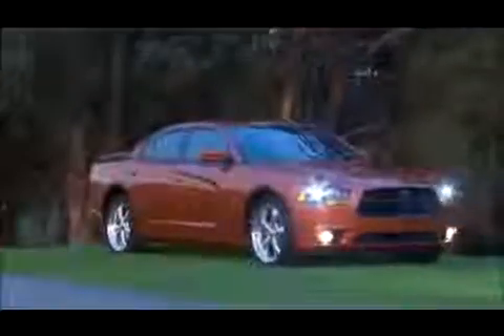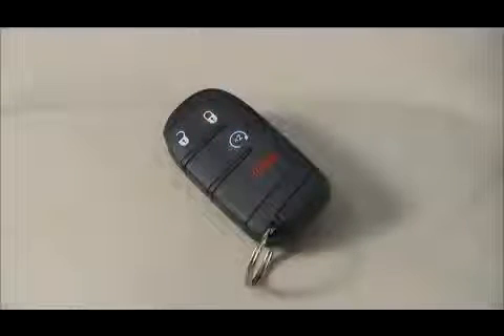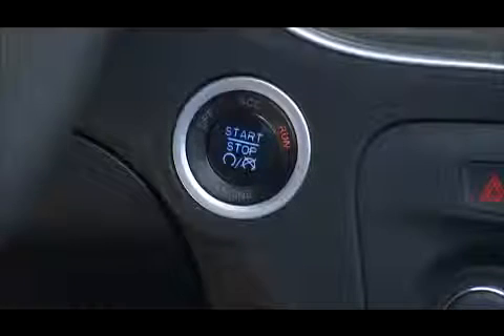If your vehicle is equipped with keyless enter and go, you can start your vehicle with the push of a button as long as the key fob can be detected by the vehicle. To start the engine, the automatic transmission must be in park or neutral. Just press and hold the brake pedal while pressing the engine start stop button and you're good to go.